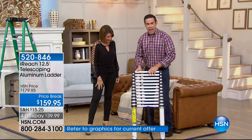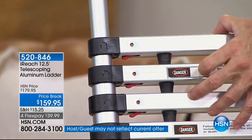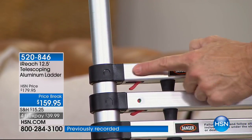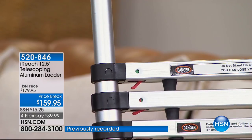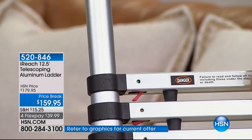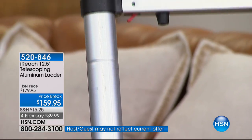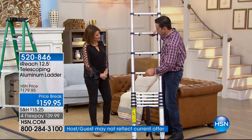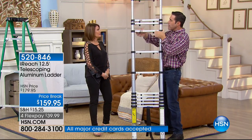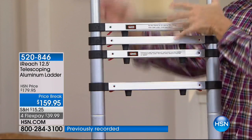Let me show you the lock indicators. When these turn green, you know you've got this step safely extended. See how that just turned green? Now as you bring up the next one — when it turns green, you are safe to climb that next step. You hear it locking out. So now I know my 11-foot ladder is extended and safe to climb. The red releases are what take it down from level to level easily.